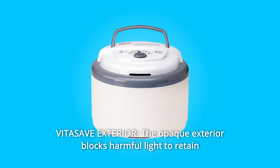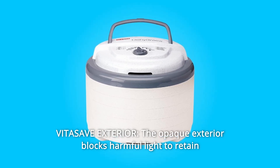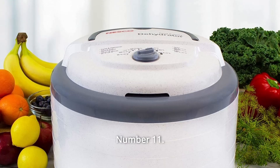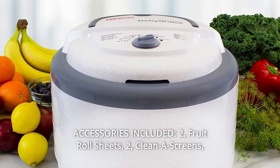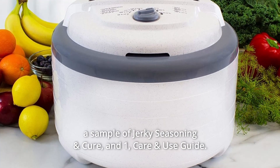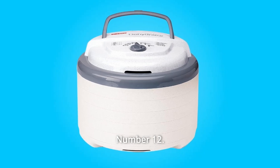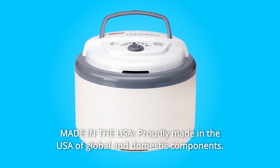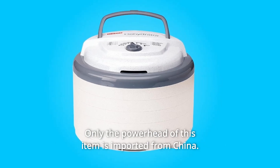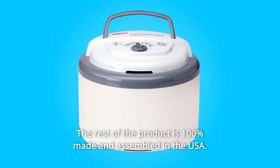Number 10: The VITASAVE Exterior — the opaque exterior blocks harmful light to retain more of the food's nutrients and vitamins during the drying process. Number 11: Accessories included — 2 Fruit Roll Sheets, 2 Clean-A-Screens, a sample of jerky seasoning and cure, and 1 Care and Use Guide. Number 12: Made in the USA — proudly made in the USA of global and domestic components. Only the powerhead is imported from China; the rest of the product is 100% made and assembled in the USA.